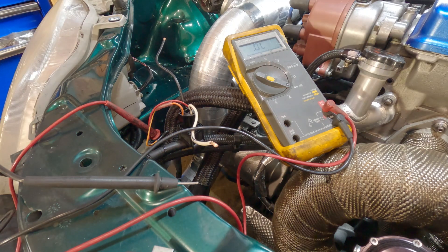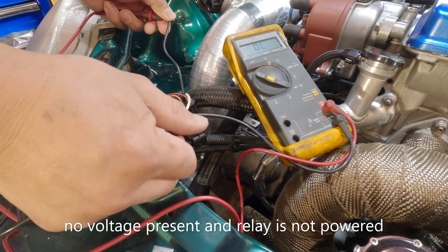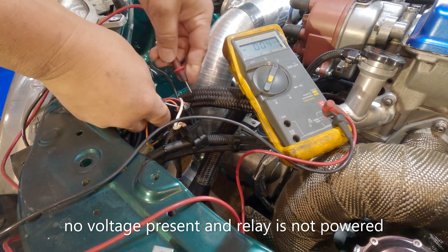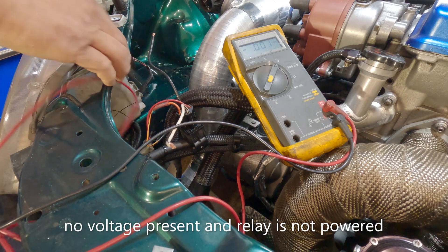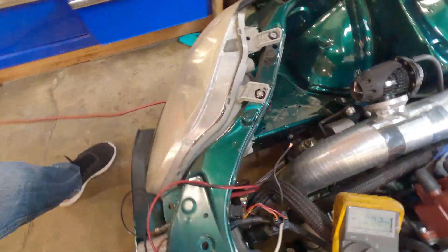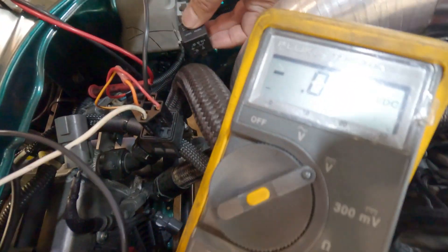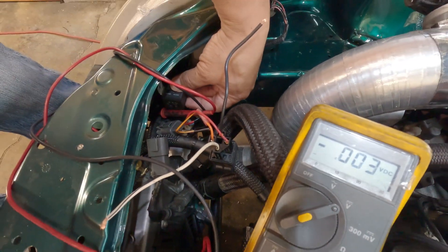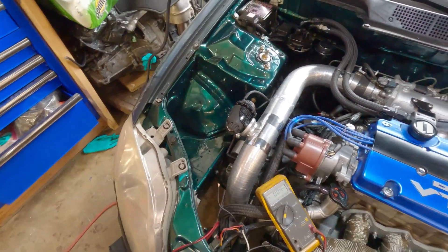I'm going to turn off the ignition switch and check for voltage — it's open, check for voltage — gone. So meaning the fan is off. I'm thinking of putting the relay either here or close to somewhere here. I'll show you as soon as I get done making up the harness, and it should work.